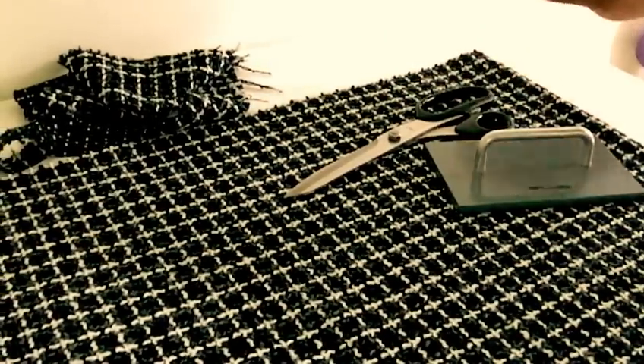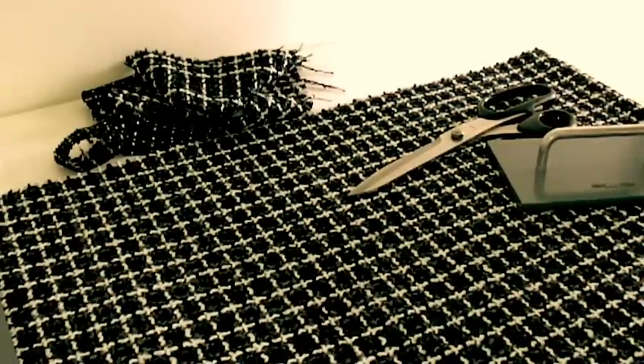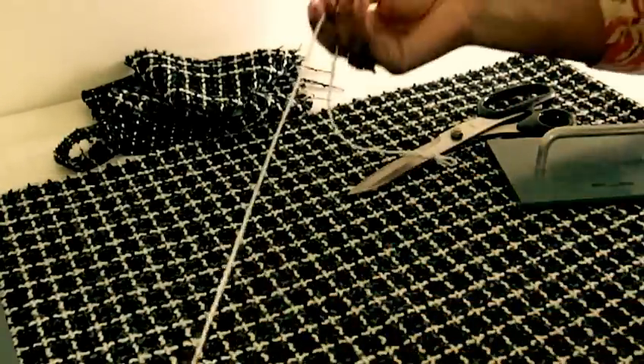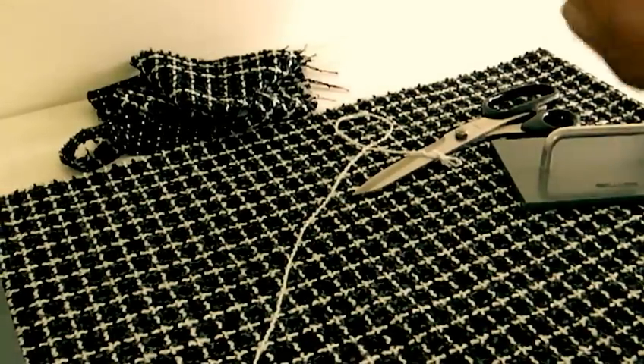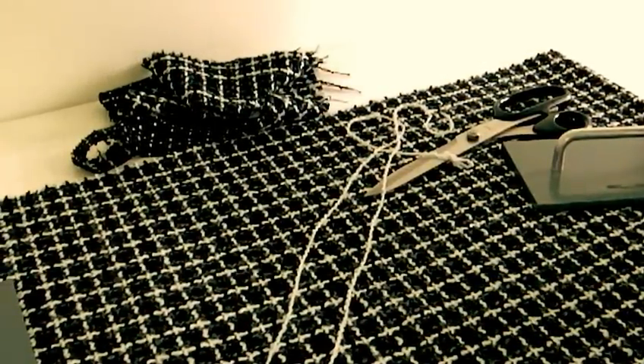What I have done is straighten the ends of both sides of the fabric in order to get a true lengthwise grain and crosswise grain. That's what you need to do before you start any of your fabric planning. These are the weft threads that were removed, and they gave me the line along which to cut.